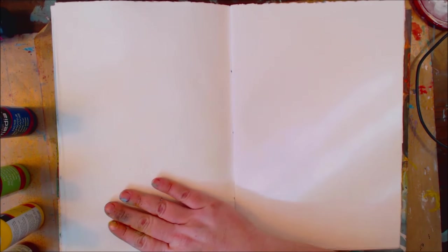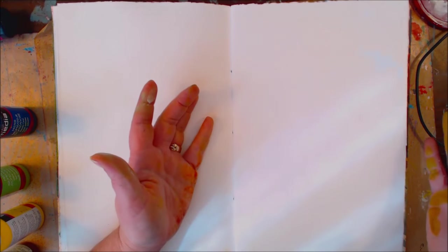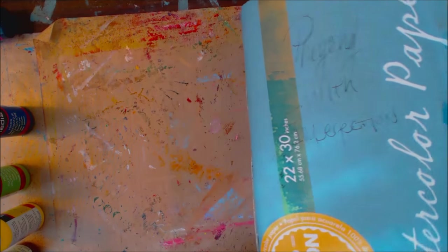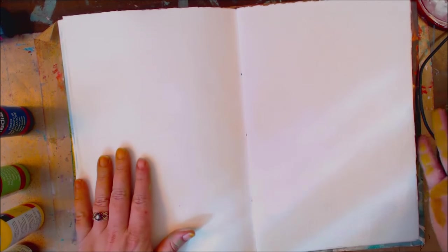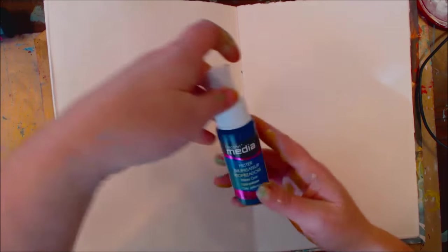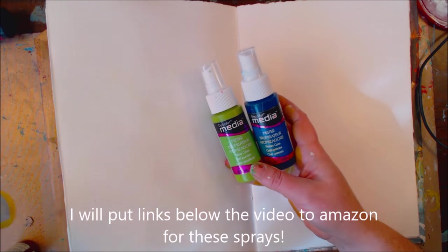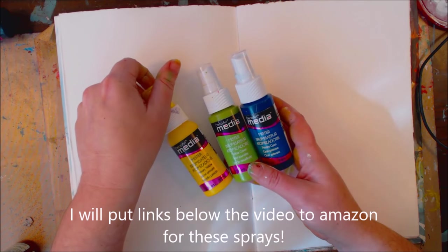Hello everybody, today I'm just going to be playing in my art journal that I made myself. It's made from hot pressed watercolor paper — I can't remember what the weight is — but it has a smooth finish. I'm going to be playing with these DecoArt Media sprays. I've played with them a little bit but there's some neat stuff I want to show you.